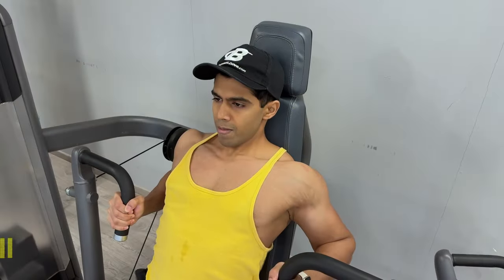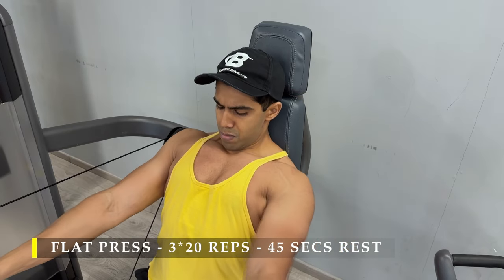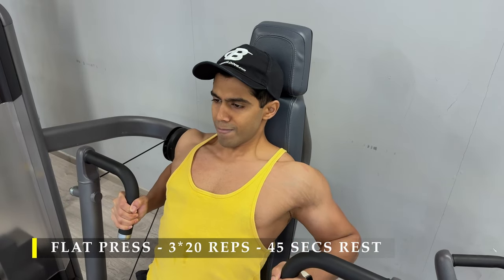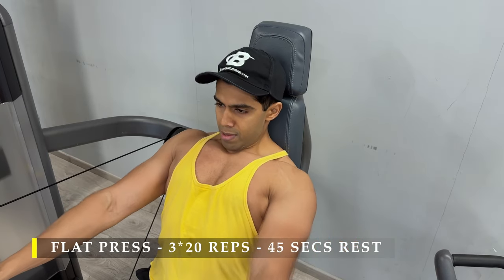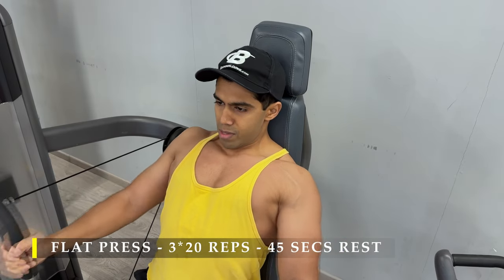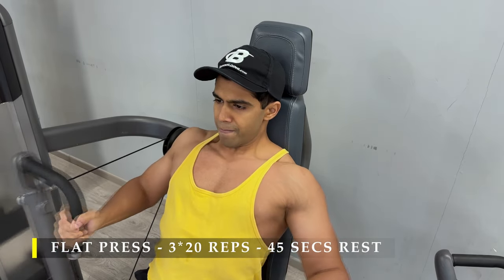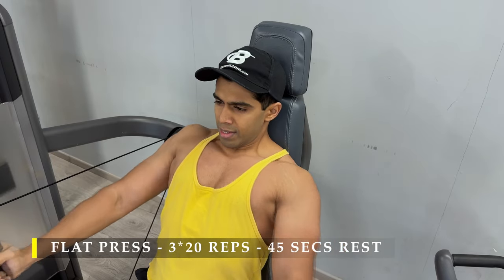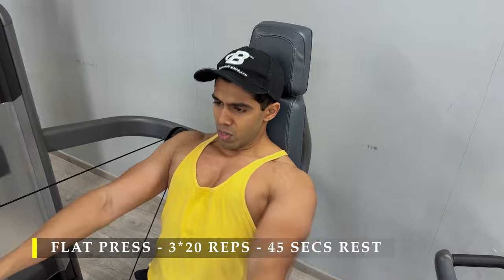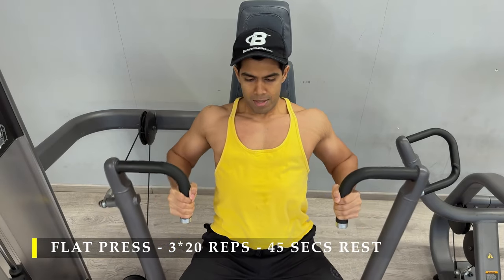After completing those, I moved on to the flat chest press machine available in my gym. If you don't have this, you can use regular dumbbells on a flat bench or a regular flat bench press with a barbell. Since this equipment is available and I've figured out the best posture to get maximum contraction, I'm going to include it a lot more in my workout.